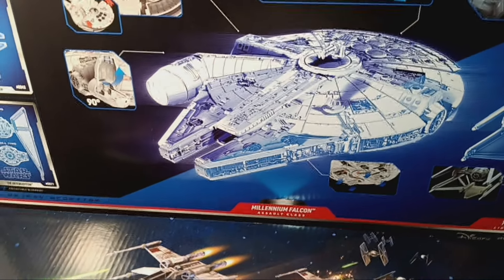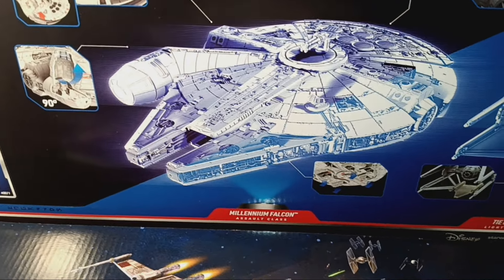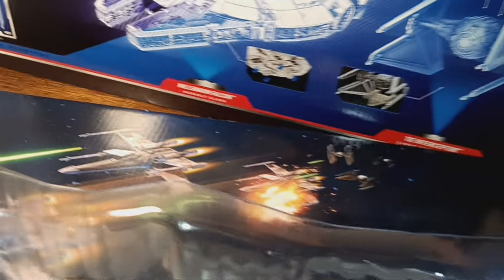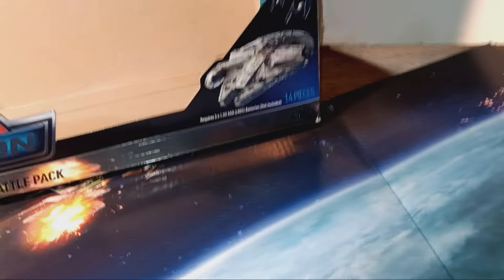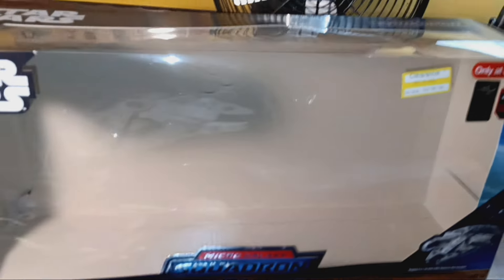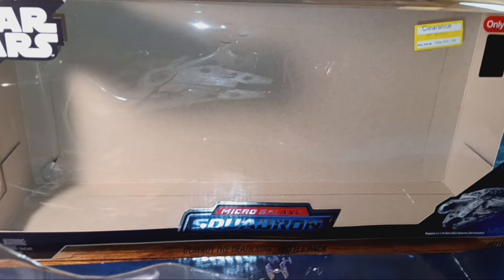First, we'll take a look at the packaging. This is the back side of the box — or the dark side, if you prefer. I've got to whip it around and I just dropped everything on the floor. Without a tripod it's... just so I could show you the front of an empty box. Wow, that was really smart filmmaking.